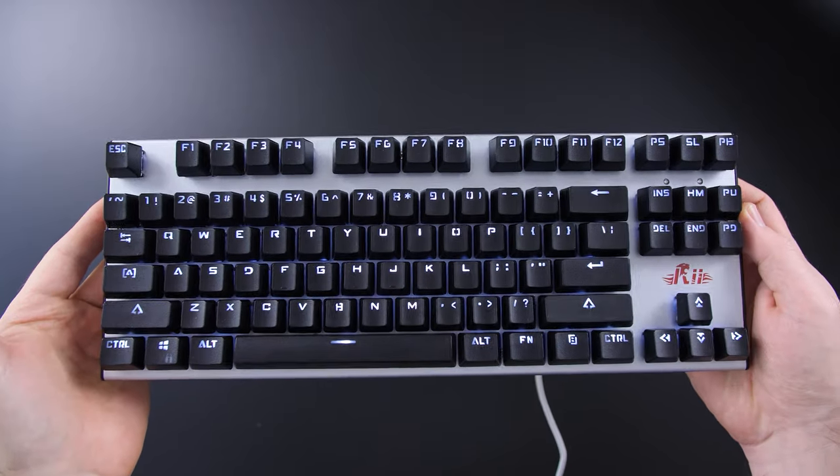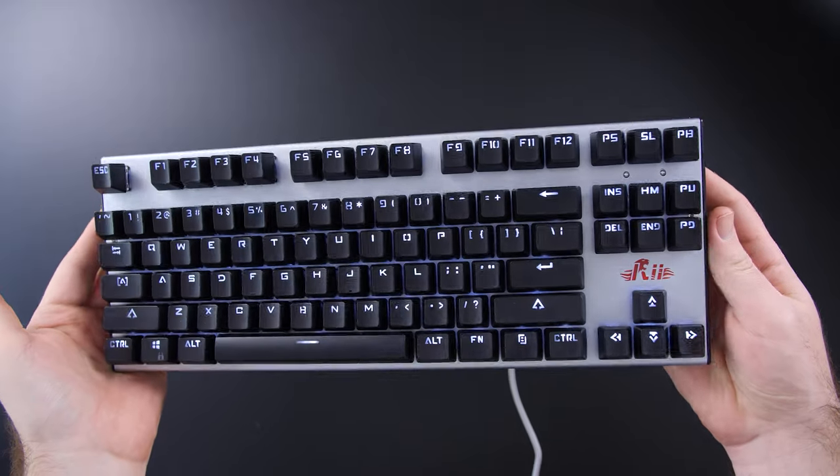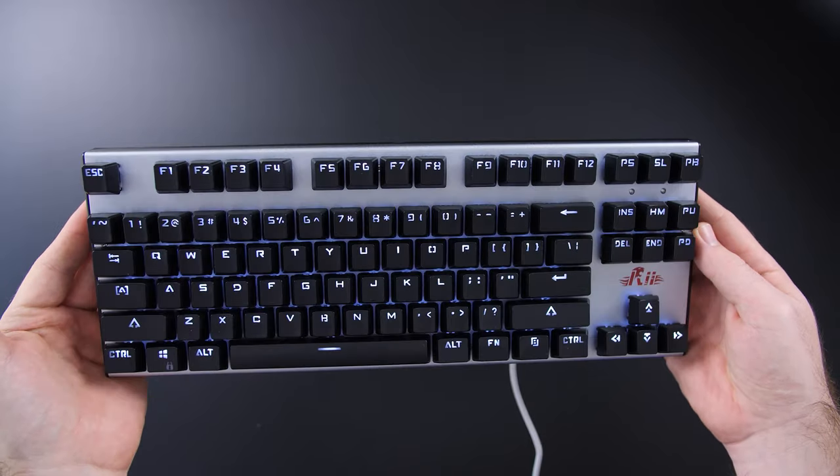Welcome to WeDoTech. Today I've got an interesting video for you guys. I've done a lot of keyboard reviews in the past, some of them a lot more affordable than others. The cheapest one I've looked at is this RE mechanical keyboard that's only white backlit, and that was around $20 — the cheapest mechanical keyboard I've reviewed. It wasn't necessarily the best, but it was a mechanical keyboard.